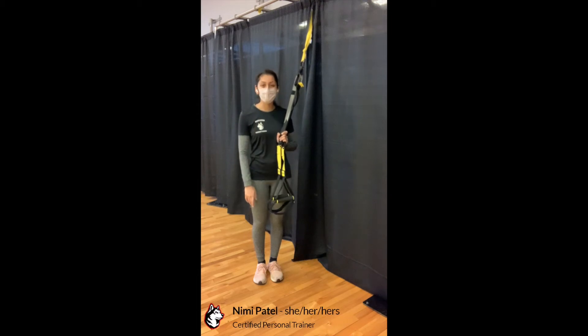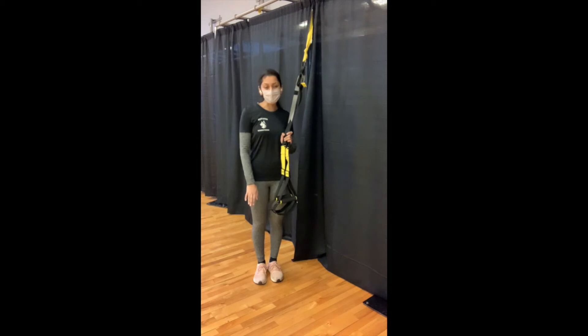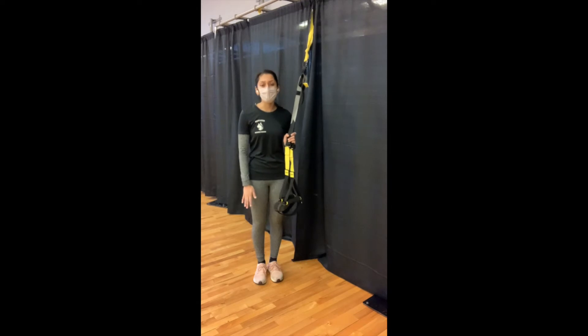Hey everyone, it's Mimi, a personal trainer for Campus Recreation. In this short video today, I'm going to go over some important safety features to know when working on the TRX. Not only is this going to be important to perform all your exercises safely, but it will also help maintain the integrity of your TRX.